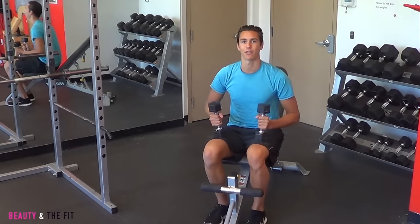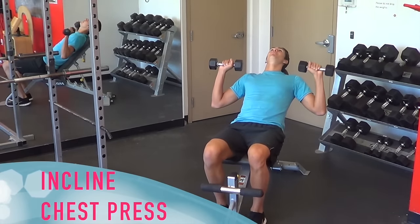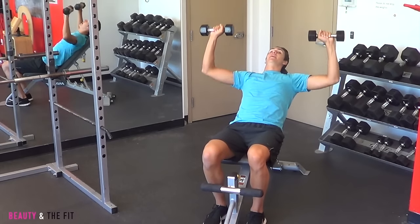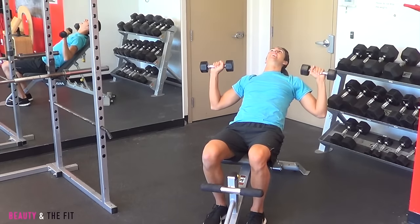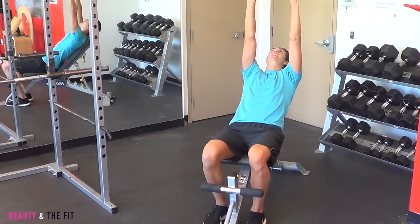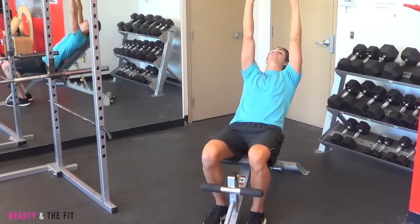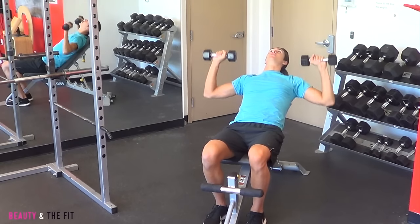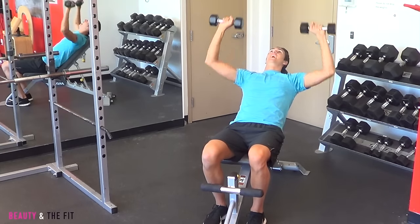In that incline height, we're going to do a chest press. From here, we're going to lower those weights and we're going to exhale lifting up high to the sky, and then back down. Exhale up, inhale down. Incline means we're working the tops of our chest muscles, so we're really focusing on the upper chest at shoulder level — up and down, lift and lower.